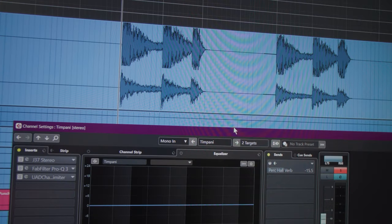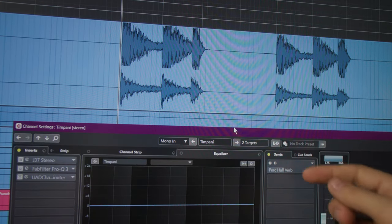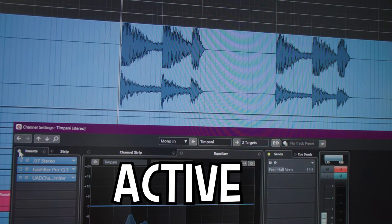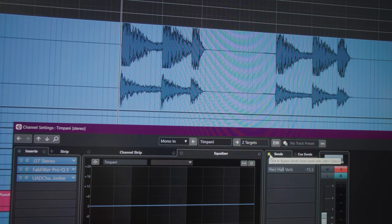This is the before and after. This is the timpani track, with the J37, the EQ, and the compressor, and here's the reverb send. Let's start with this bypassed — without, with — and then if we add the reverb.